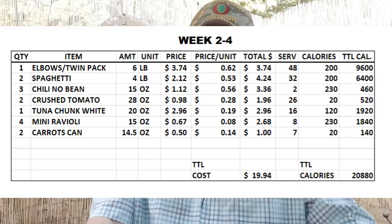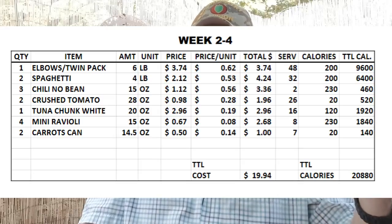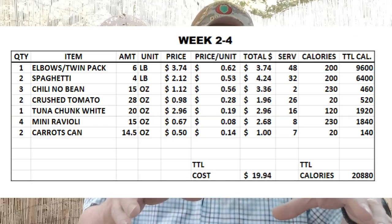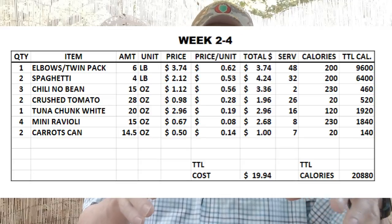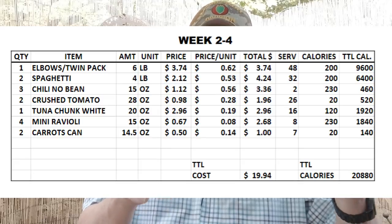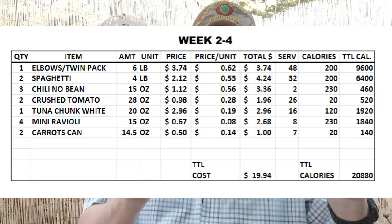Weeks two through four will be different from that first week because we're trying to build up some different stuff. You're not locked down to this — there may be some things you want to change. You've got elbows again, the twin pack, six pounds for $3.74. You've got the spaghetti noodles — dry noodles, two packs, eight pounds total, $2.12. You've got the chili, no beans again. Again, you can substitute — maybe you want beef stew, but make sure it's got some protein value to it.